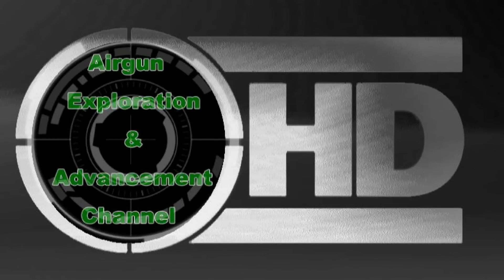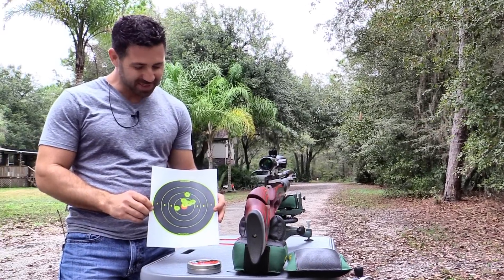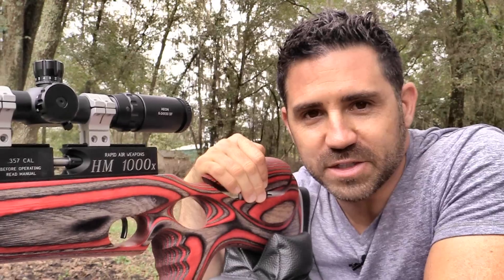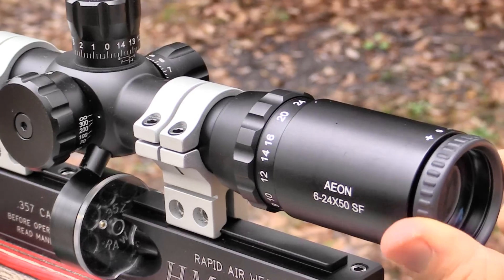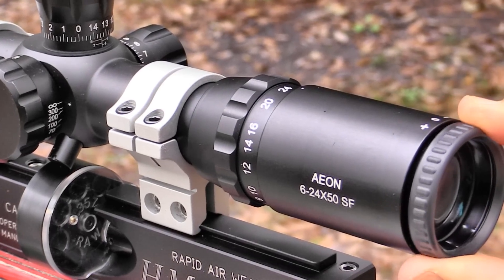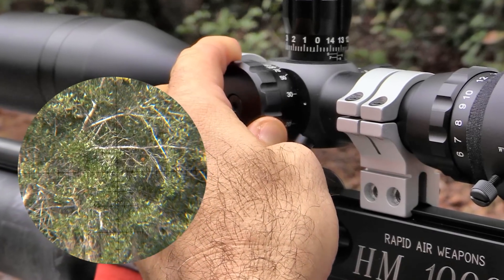Welcome to the Airgun Exploration and Advancement Channel. On today's episode, we'll take a hard look at the Rapid Air Weapons HM1000X in .357. We'll also check out the Aeon 6-24x50 SF Scope with the Field Target Reticle.